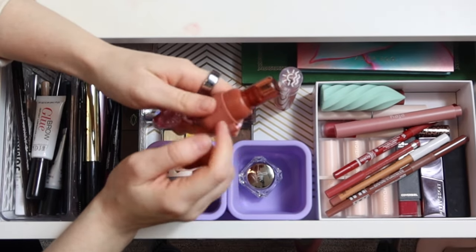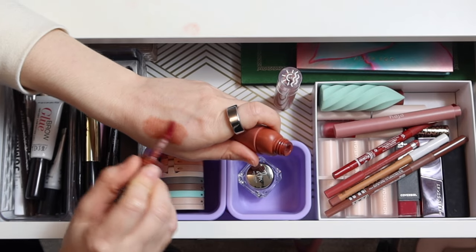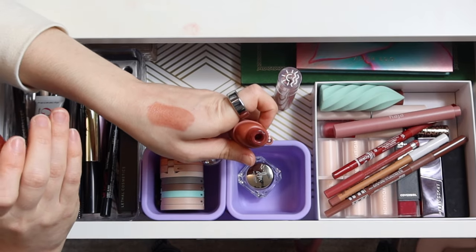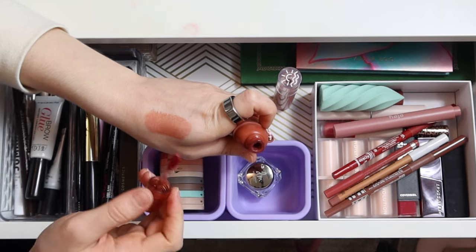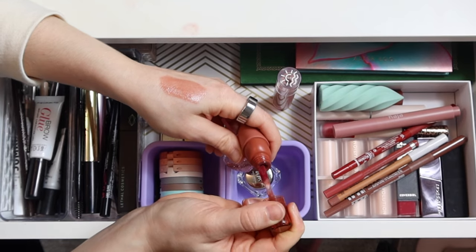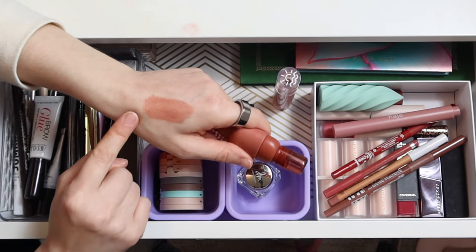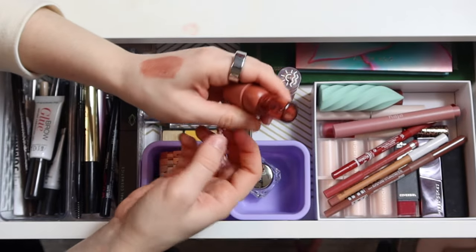I've been loving this Kaja Lip Stain in Peach Fizz — a light lip stain pretty close to my natural lip color, so it's not super noticeable. But I love this product so much. It feels like water on my lips, very refreshing and super comfortable, and it just goes with everything. I'm tempted to leave it in for another month, but I'm actually going to switch it out for a different but similar lip stain I also like. This will probably end up in my purse.